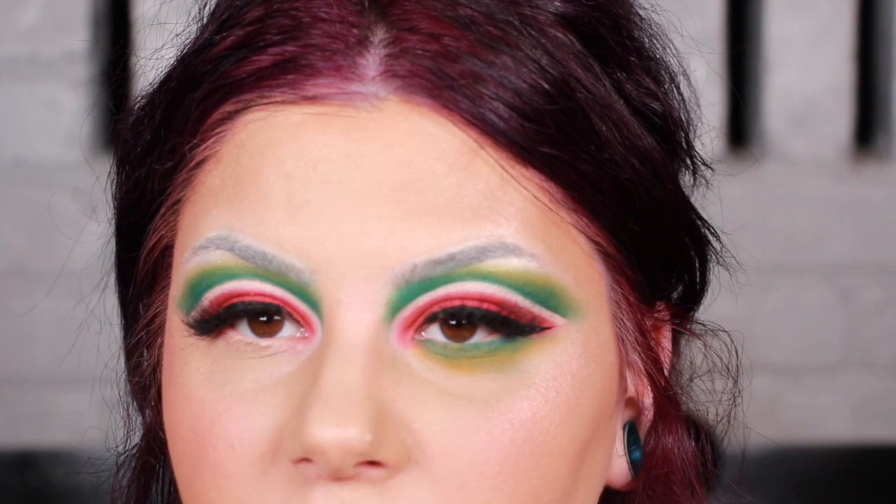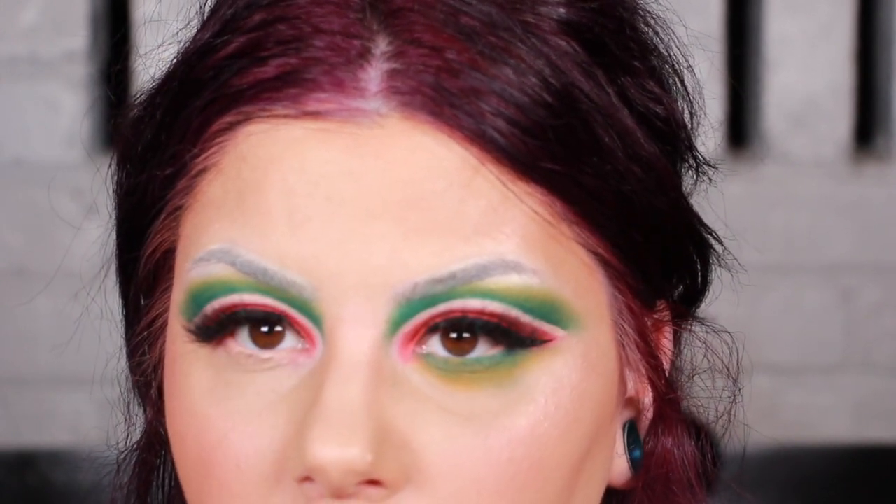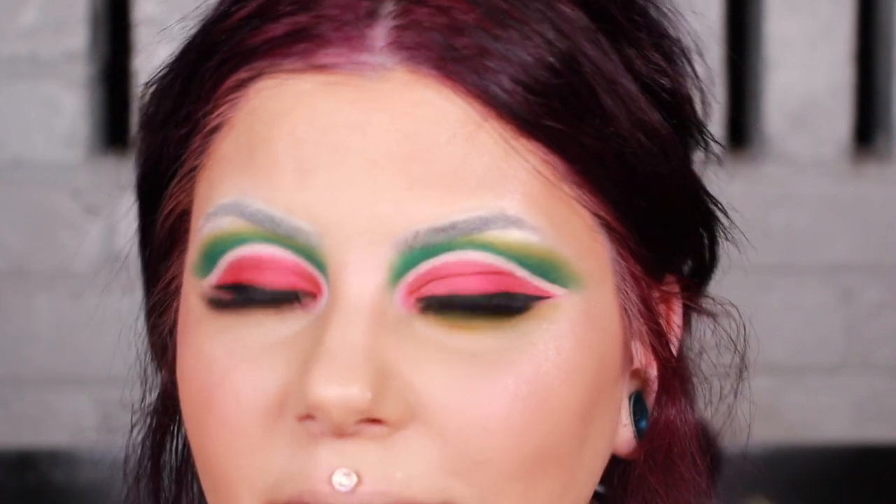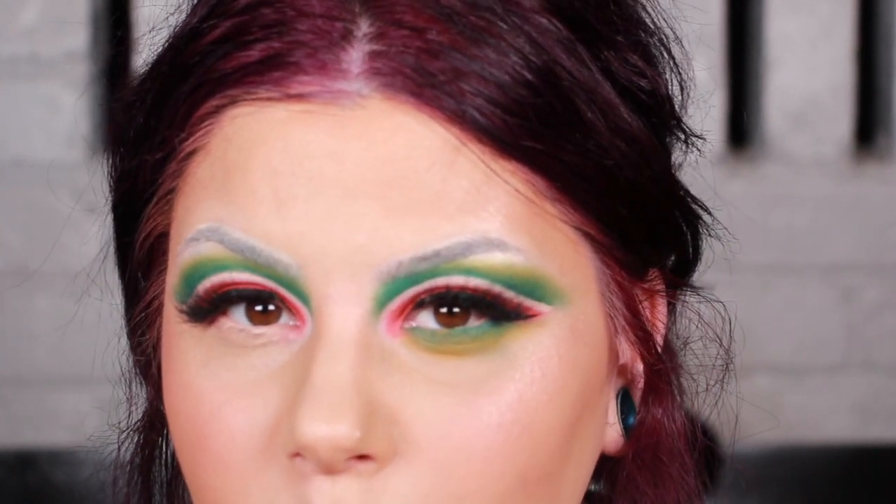Before I forget to mention — someone might ask why I'm using Camelot and not the yellow in the bright section. Camelot in the palette is actually a really deep mustard shade, so there's a lot of gold — it's almost like an undertone of brown in the yellow. Whereas the other side is a really bright yellow. I don't want my green to be neon; I want it to be more subdued so it looks more like how an actual watermelon would look.